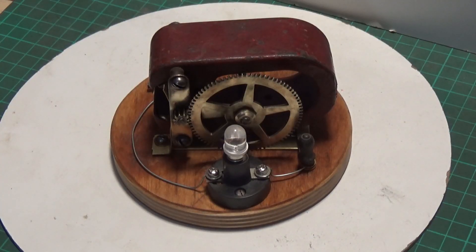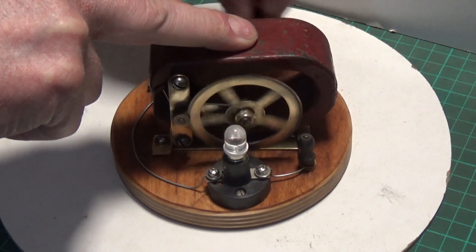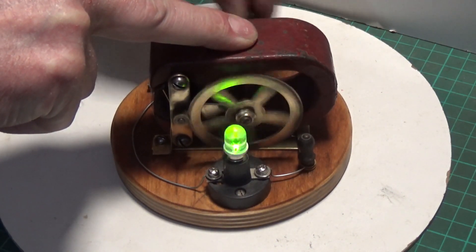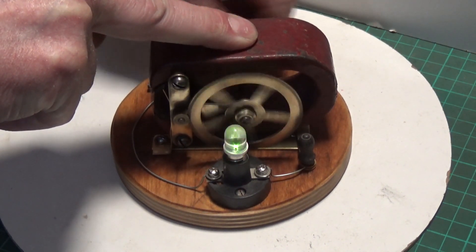I've turned the main lights down so you can see the LED bulb more clearly. It works quite well — definitely generates current, no problem at all.